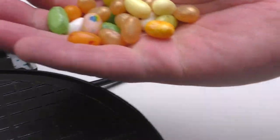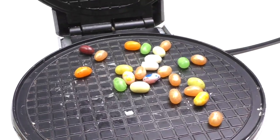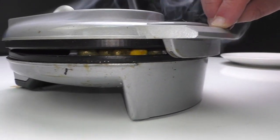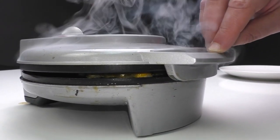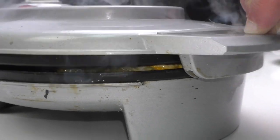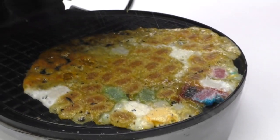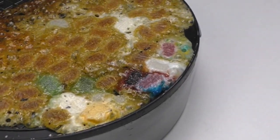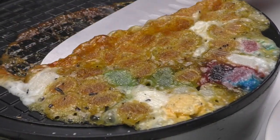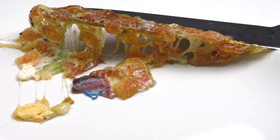I'll mix some beer candy and Harry Potter jelly beans and make the stinky waffles. Holy smell — I believe my neighbors can smell that too. That really stings, guys. I have no idea how people eat those jelly beans. At least it looks cool. We'll wait until it's not so hot and maybe I'll try to taste it. That was a bad idea — just never try this.